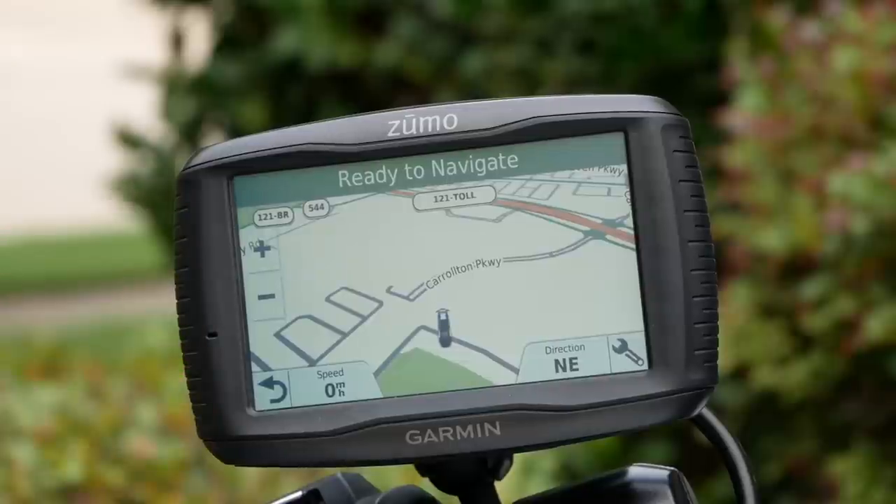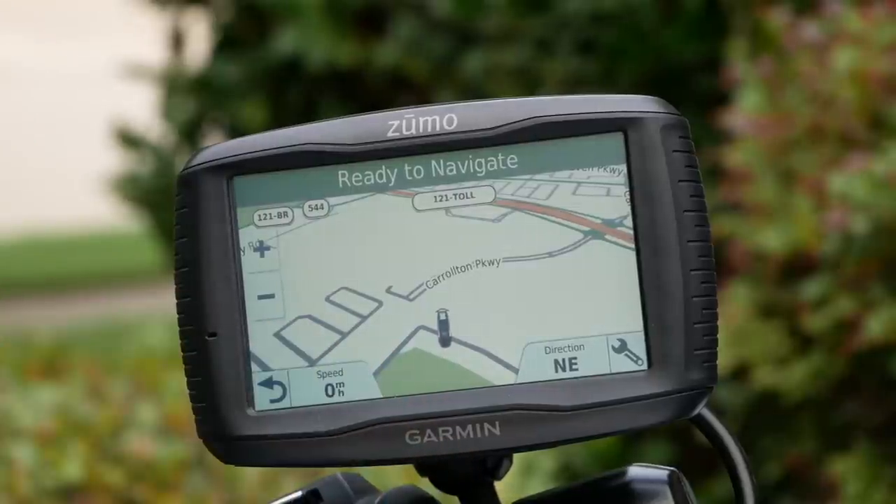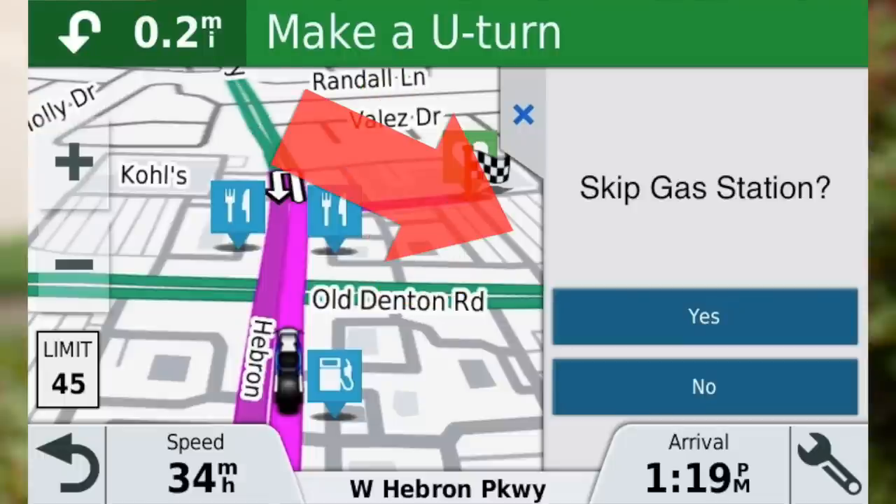One really cool feature: if you're riding on a route and you have a waypoint coming up — say a gas station stop you built into your route — but you decide to skip it, the Honda GPS will continually tell you to make a U-turn to go back to that waypoint no matter how far you go past it. The Garmin system will remind you once or twice, but then it will bring up a screen that lets you skip the waypoint. That's a very, very nice feature that lets you move on down the road without being annoyed by U-turn reminders.